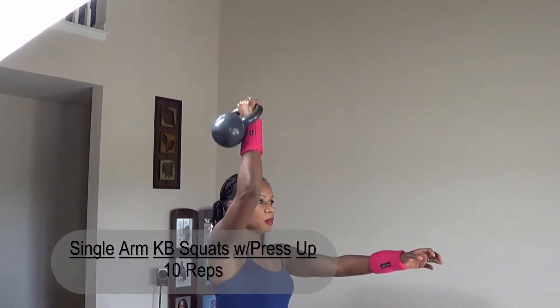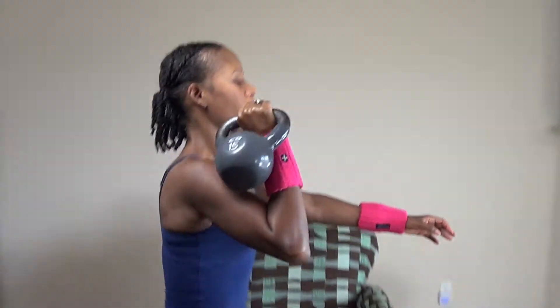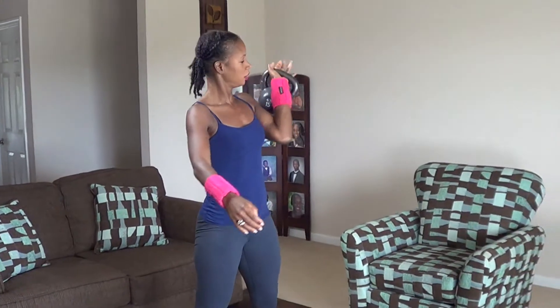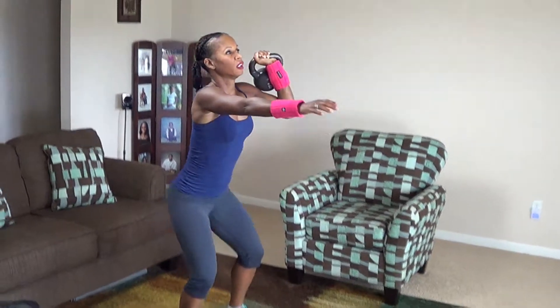1, 2, 3, 4, 5, 6, 7, 8, 9, 10. Switch sides. Here we go. 1, 2, 3, 4, 5, 6, 7, 8, 9, 10.